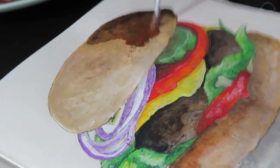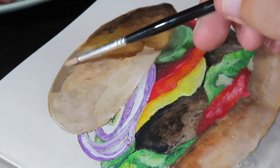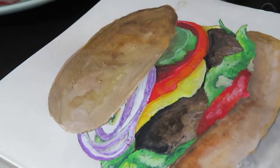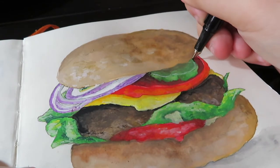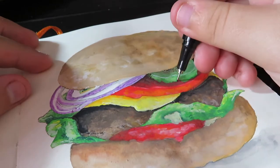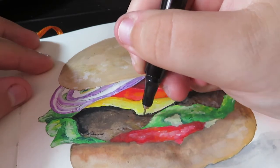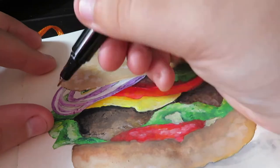Coming near the end now, I'm quite happy with how it turned out. It took me about three to four hours — I did have a lunch break in between because my camera died and I had to charge it. Here I'm just adding some final little details with some small dots using a Zebra Sensations pen.